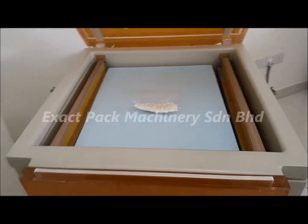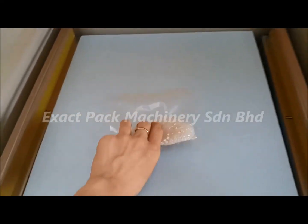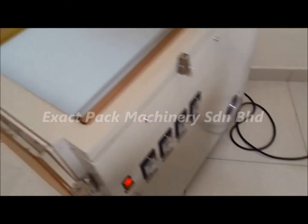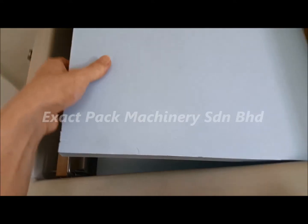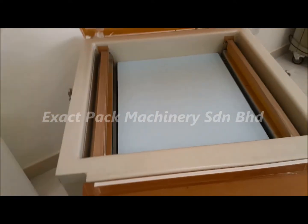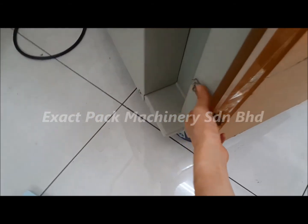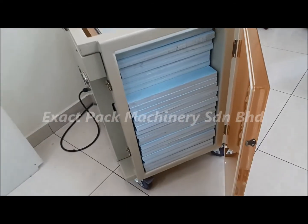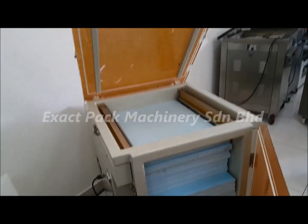For different sizes of bags, you can remove the foam blocks one by one as needed. Or for a big bag, you can remove the foam blocks from the side. That's pretty much about this machine — very simple, yet giving you a very nice sealing. Thank you very much.